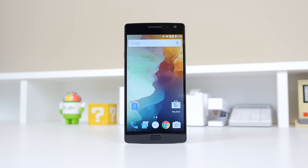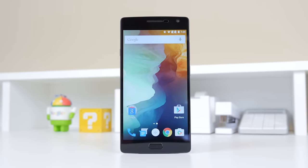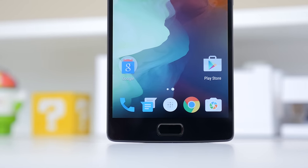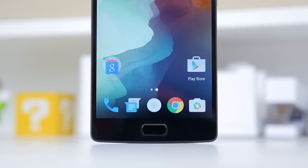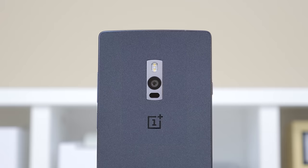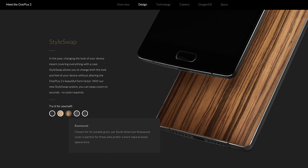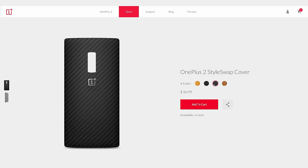The OnePlus 2 features the same 5.5 inch 1920x1080 resolution display with a PPI of 401. It is still very colorful, everything looks great, and the colors are very vibrant and jump out at you. On the back of the device you'll find a 13 megapixel rear-facing camera with an f/2.0 aperture, as well as the flash and laser autofocusing. It ships with the sandstone back, however with the style swap covers you have the option to pick between different types of wood finishes as well as Kevlar.